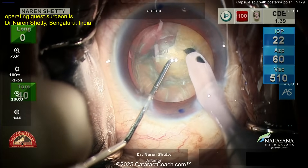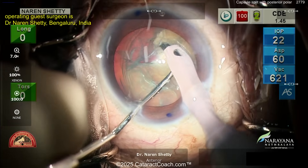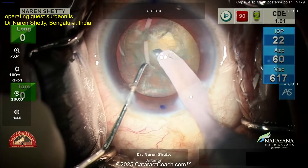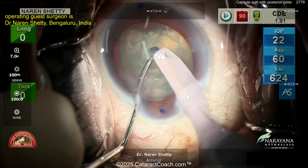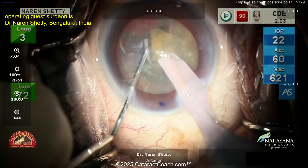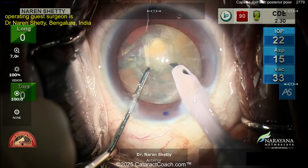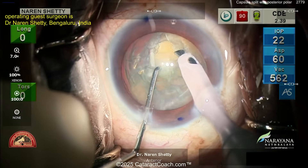Our guest surgeon here is Dr. Noreen Shetty, my good friend — a very experienced, fantastic, truly gifted surgeon doing a very tough case. I asked him to send me a good case, but not one that's perfect — show me how you can handle a tough situation that we will experience one day. And he sent me this video.